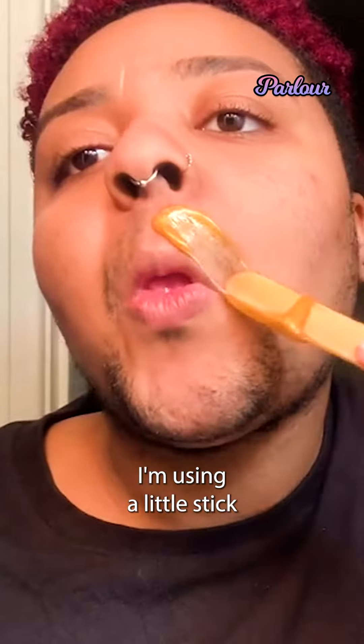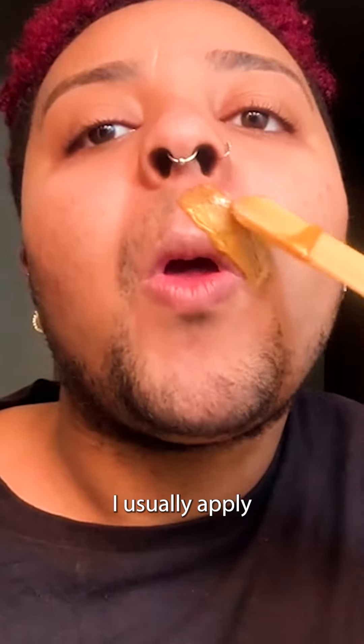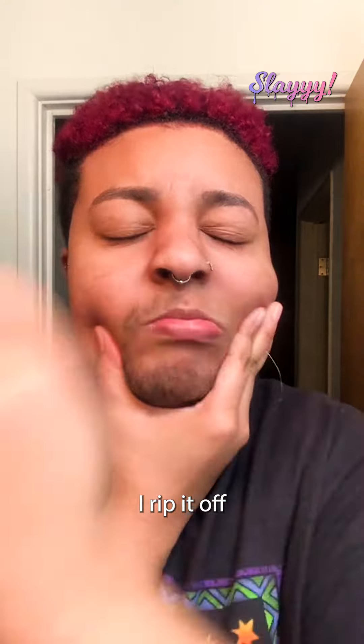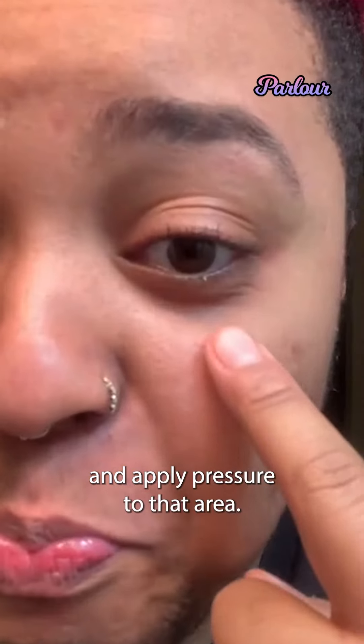Step one: I'm using a little stick and I'm getting the wax out and I'm just applying it on my skin. I usually apply in the direction of the hair growth. I'm about to rip it off in three, two, one. I rip it off and then I hurry up and apply pressure to that area.